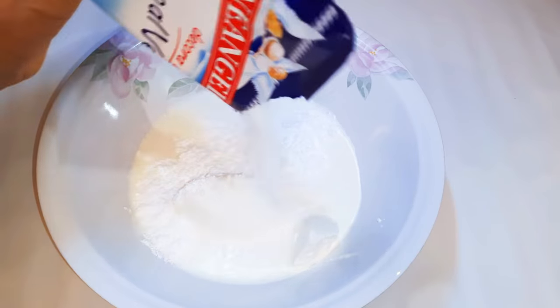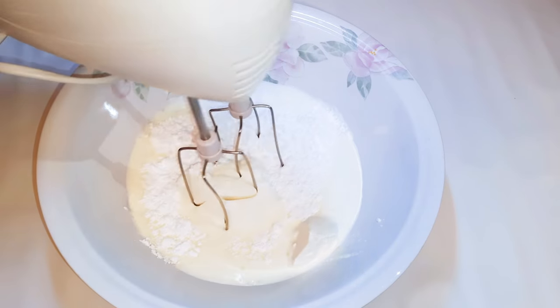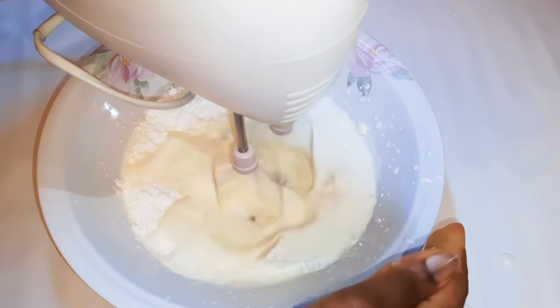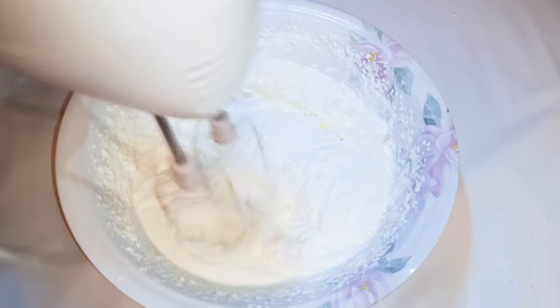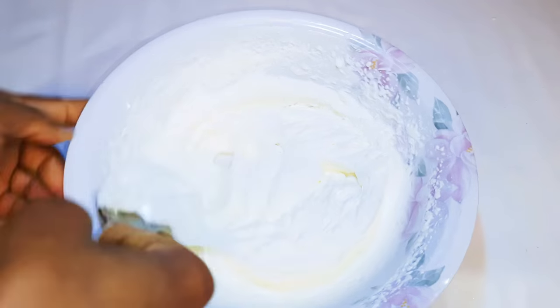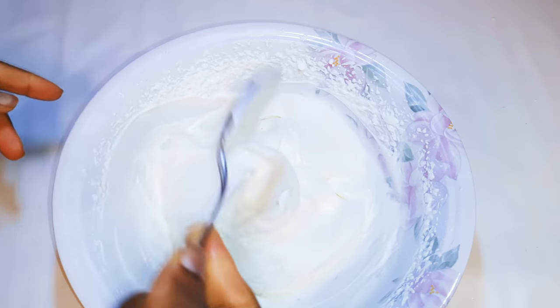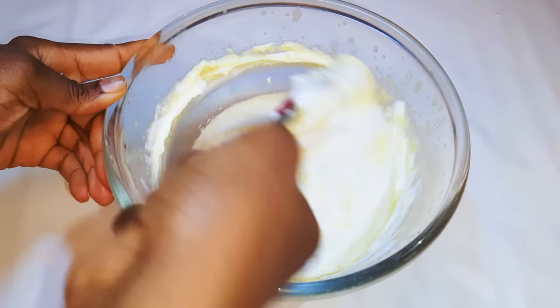I'll pour in some icing sugar — the amount depends on how sweet you want it. With the help of my mixer, I'll whip everything until it gets fluffy. Now I'll get my custard mixture and mix it with the whipped cream. You should mix this slowly so as not to make it watery.